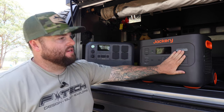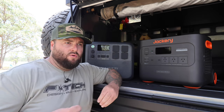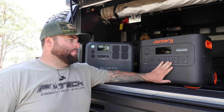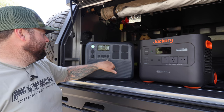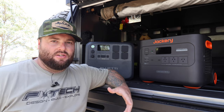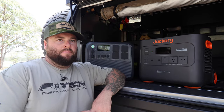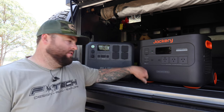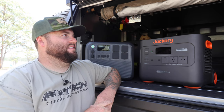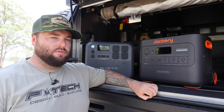3000-watt inverter versus 2400-watt — that might matter if you're running multiple home appliances or in a power outage situation. But the capacity is practically the same — only 6 watt-hours difference. I haven't found any situation where I needed more than what the Bluetti's 2400-watt inverter offered. In my F-truck I have a 2600-watt inverter and that does everything I need for camping and off-grid use. If you're running multiple devices at home, maybe go with the Jackery's 3000-watt.